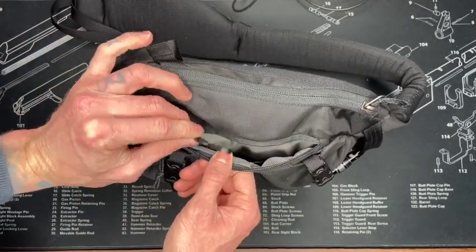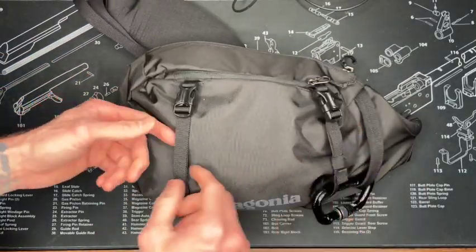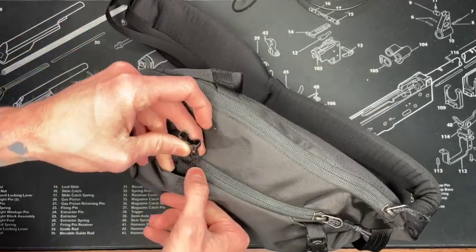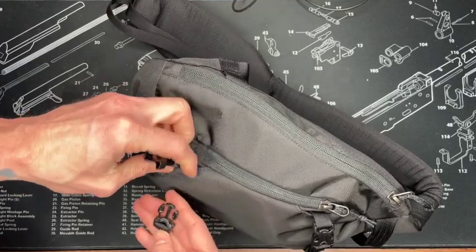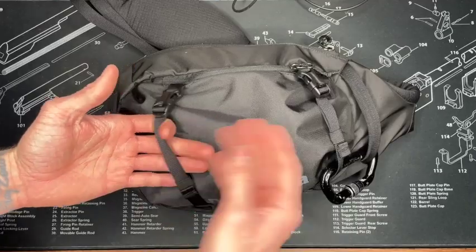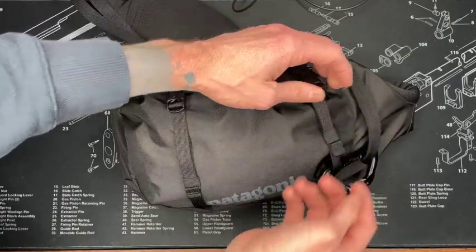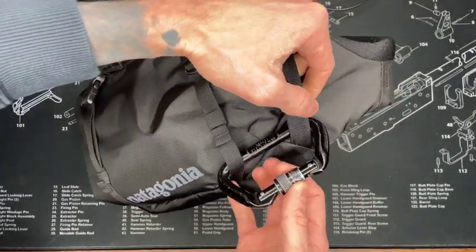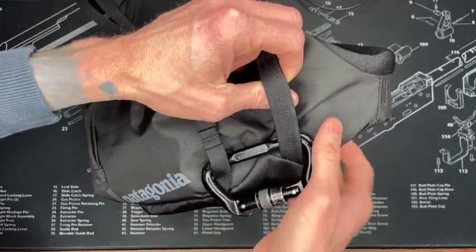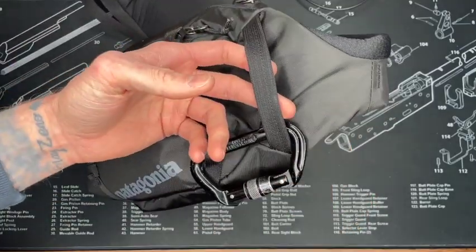One thing to note is these straps - they can be hidden in this little slot. You just roll them up and they have slots on either side. I leave them exposed. I've already clipped a jacket in here when it got too warm - you take it off and clip it in there and it holds up pretty nicely. I've got a climbing-rated carabiner on here - just one I had laying around - to clip a water bottle or whatever else you need.